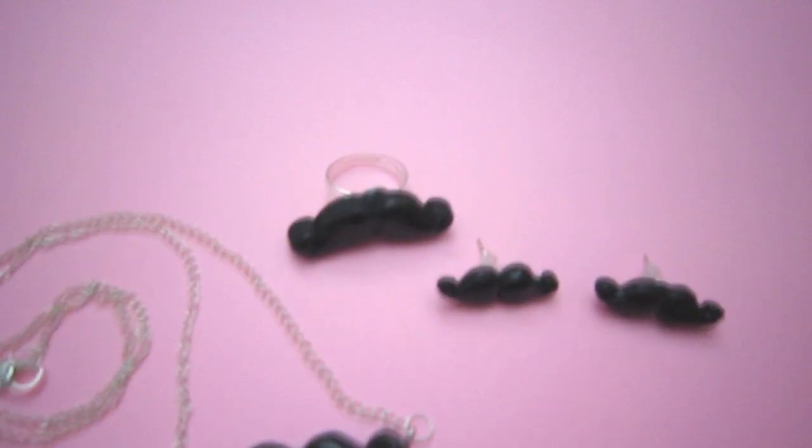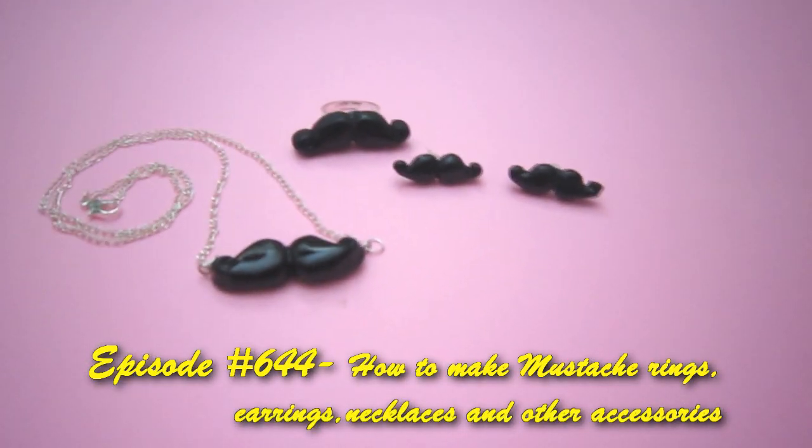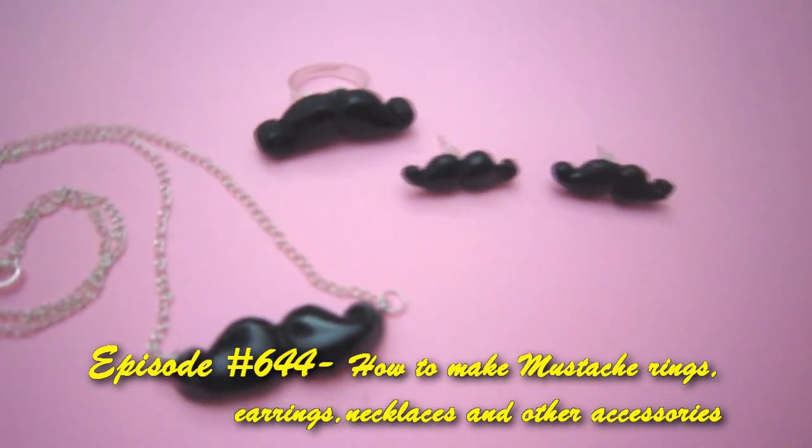Welcome to ArtsAndCraftsTV.com, episode 644: how to make mustache rings, earrings, necklaces, and other accessories.